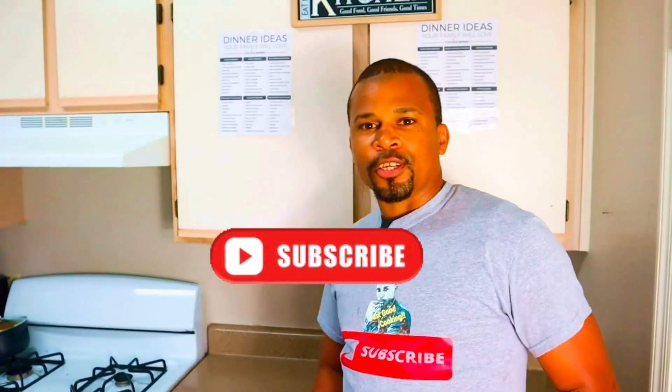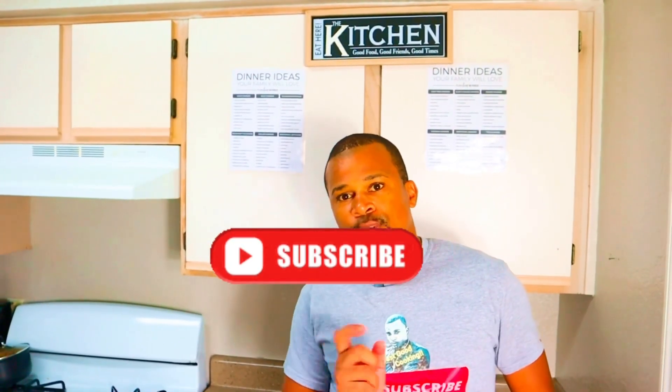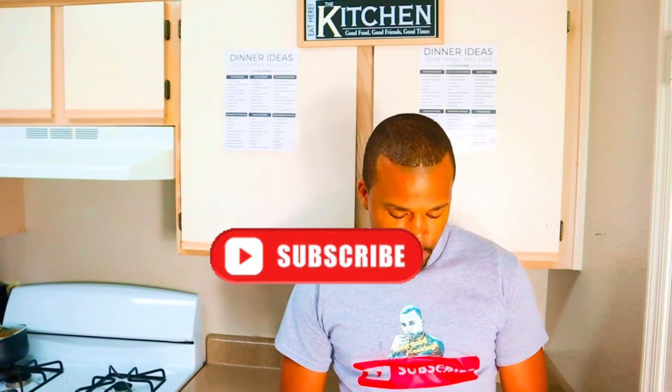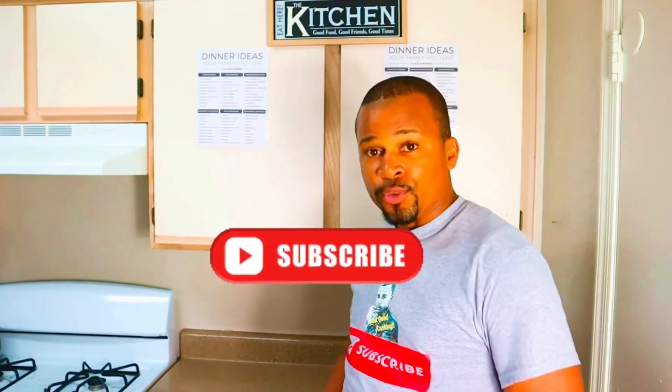How are you doing guys, welcome back to my cooking channel. This is Chef Carlton here from the Just Good Cooking Network. Please go ahead, hit that subscribe button and turn on your notification bell so you won't miss my notifications. Today I'm walking you guys through a special recipe, so stick around — let's have fun while I do this one.